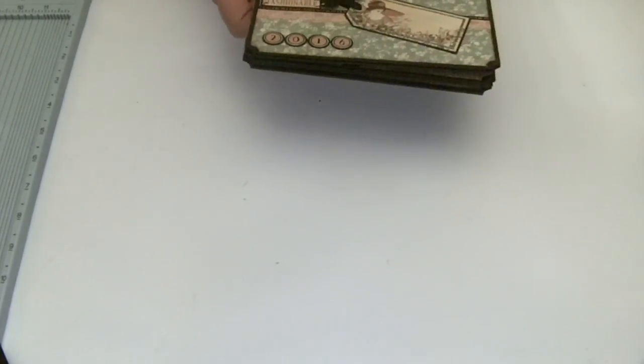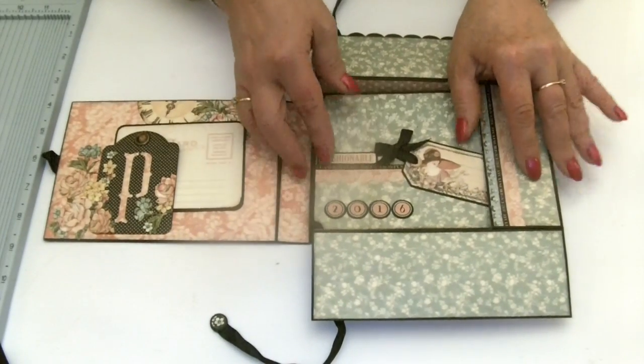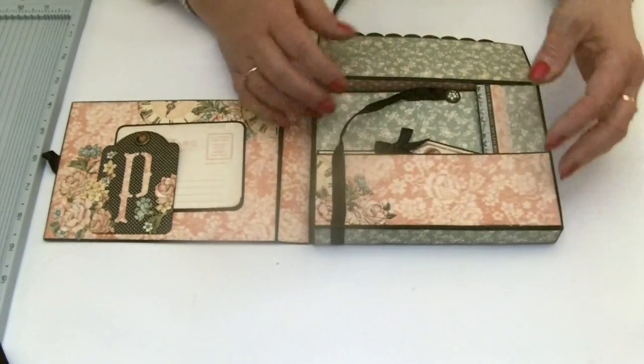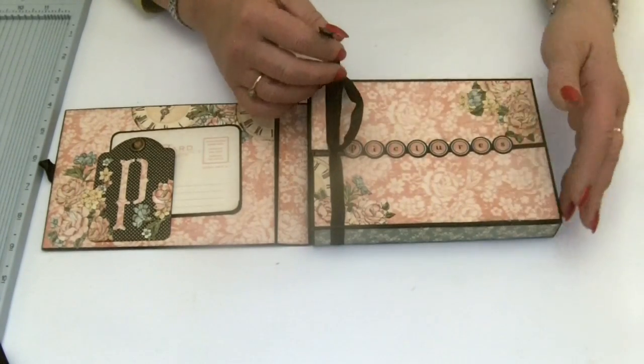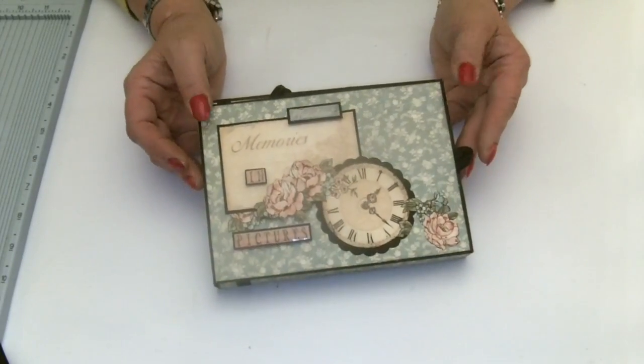So this is how it all came together. I've made my box so that it's an inch deep, but you could make the depth any depth that you like to fit whatever you want to put inside.